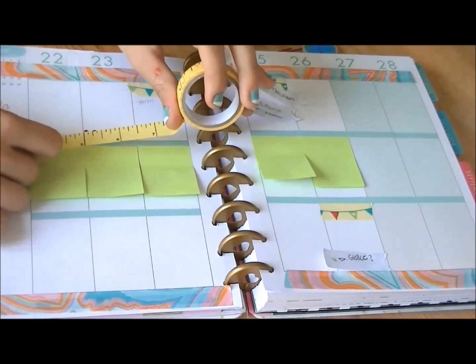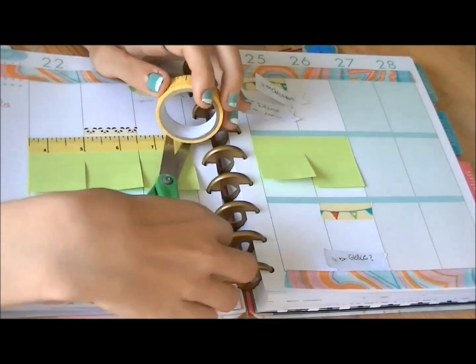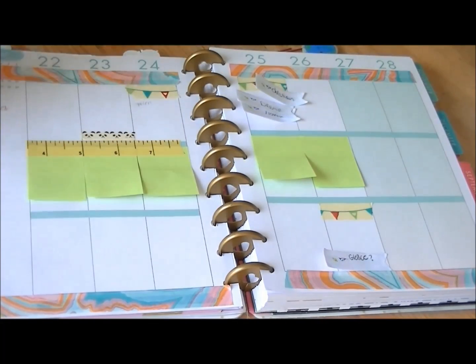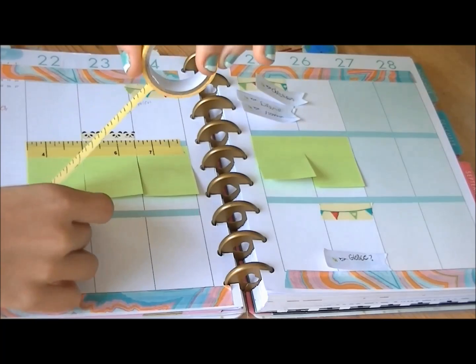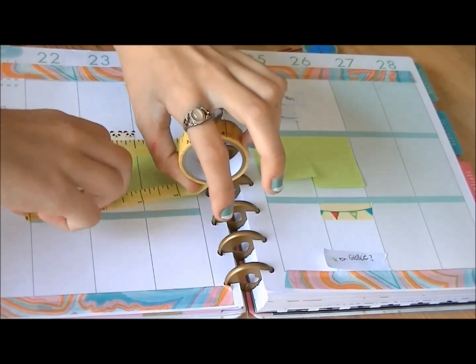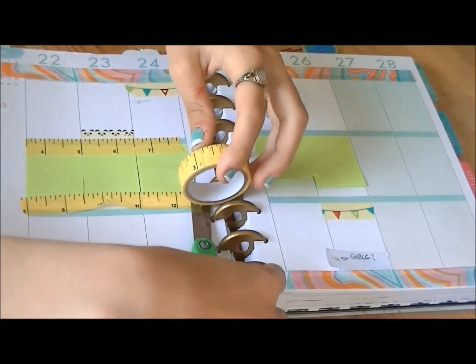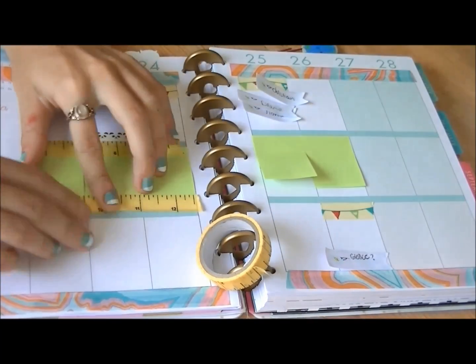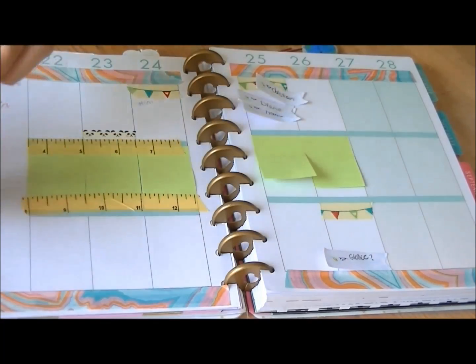I'm using this tape from the Target Dollar Spot — it says 'measuring tape' on it and it's really pretty. But as you can see in a moment, I am not very good at putting down tape on the weekends. I don't know why, but I have this giant bubble in my tape, and that was really annoying to me the entire week. Well, it's only Wednesday, but still — it was terrible.